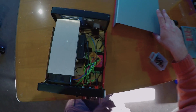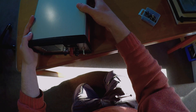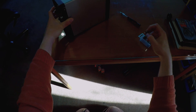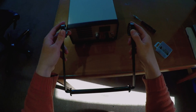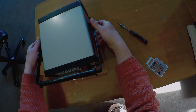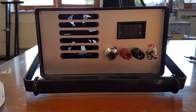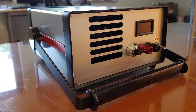Looks good to me, time to wrap it up for good. Sure could use over temperature shutdown and a microcontroller to control it all, but because I want to use the word 'quick' in the title of this video, I'll leave it at this. Thanks for watching.